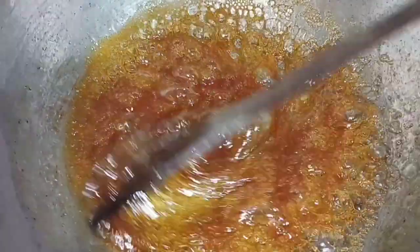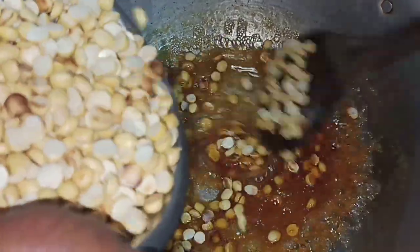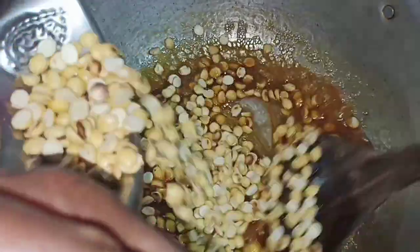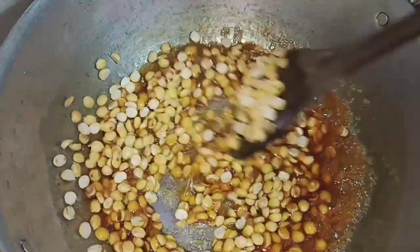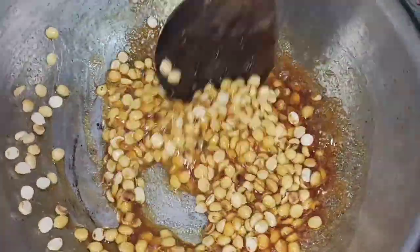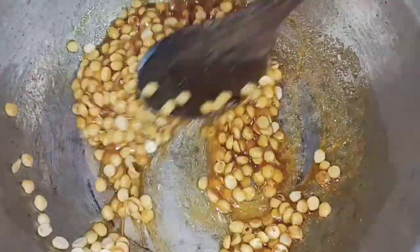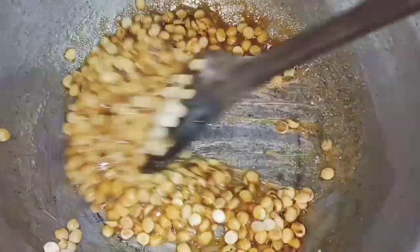You will be ready. You will dry the onions. Now it will be prepared. Now the pork's skin is cooked.